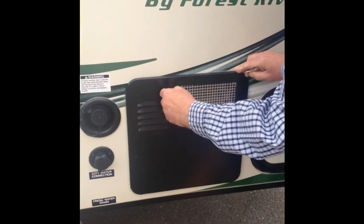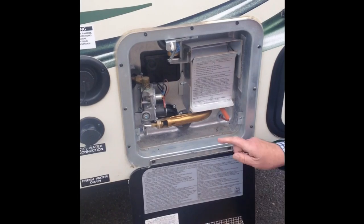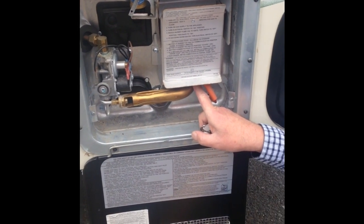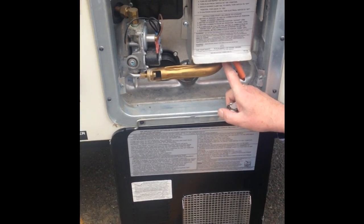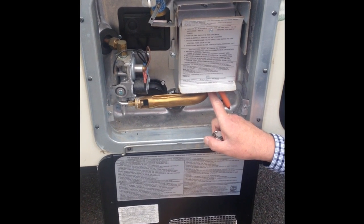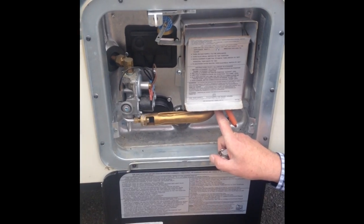This is your water heater. It has an electronic ignition which fires up automatically from a switch inside. If there isn't propane already in the lines, you'll hear it click a few times and then stop — it just takes a while to purge the air out of the line. We fired it up last night so it should be fine for your first camping trip.